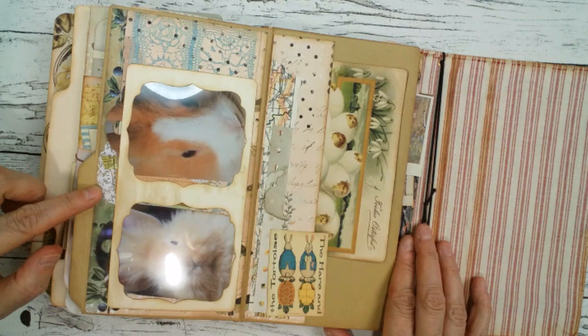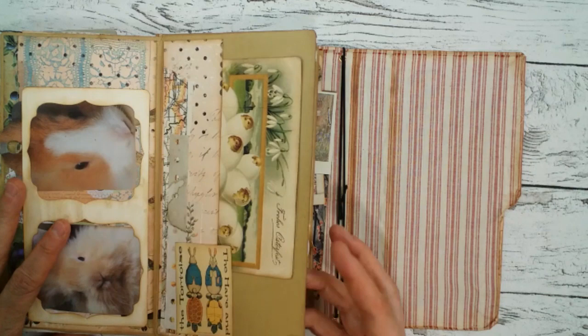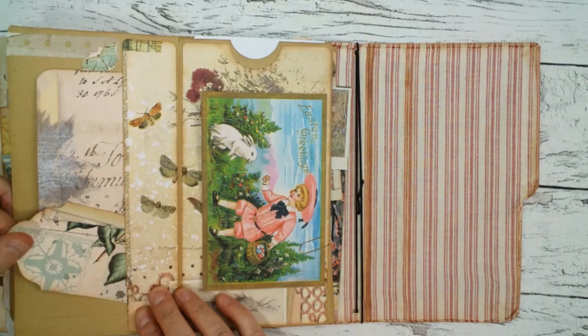Here I made an acetate pocket situation with some more little bunny tags. This is the next part — some collaging and another Easter card. And this is a big side pocket with another Easter card.